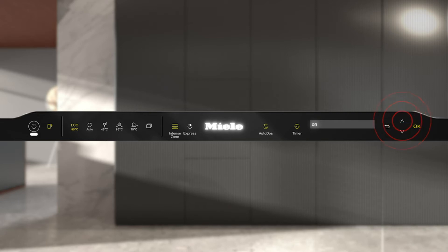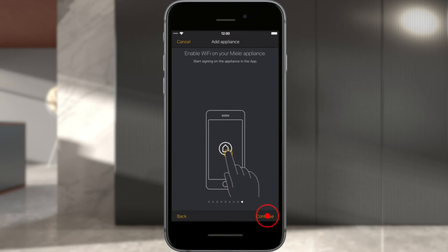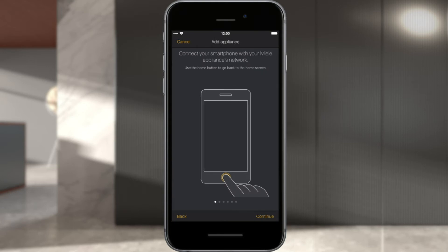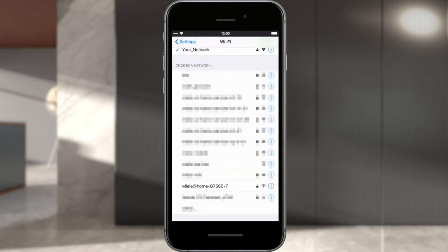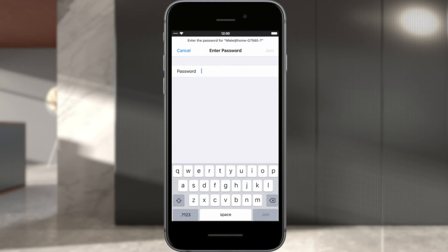Then select Next in the Miele@Mobile app. Enter the serial number from the data plate on your Miele appliance and confirm with Next. Connect your iPhone or iPad to your Miele appliance's network by exiting the Miele@Mobile app and opening the Wi-Fi settings on your iPhone or iPad. Under Choose a Network, select the network beginning with Miele@Home and enter the last nine digits of the serial number as the password.